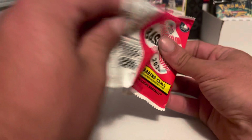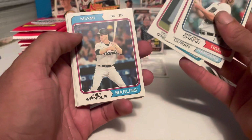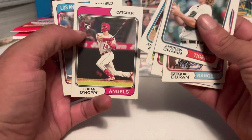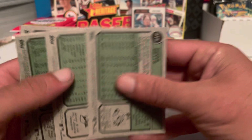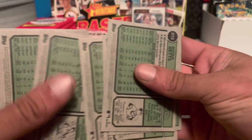Pack number four. We got Andrew Chafin, Ezekiel Duran, Tyler O'Neill, Joey Wiemer, Gerrit Cole, Ranger Suarez, Anthony Rizzo, Logan O'Hoppe — that is a really good rookie for the Angels, although he's out injured. Also notice the difference: Dodgers fit the words 'Los Angeles' in there; Angels left it blank. Mookie Betts. The Rizzo was a short print — set that aside in the short print pile. Nothing else short print or variation.